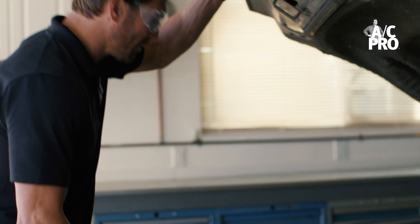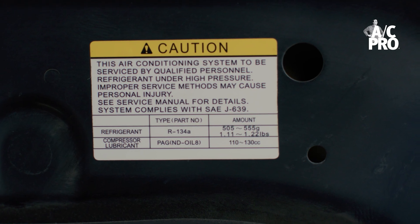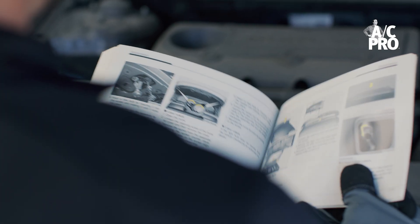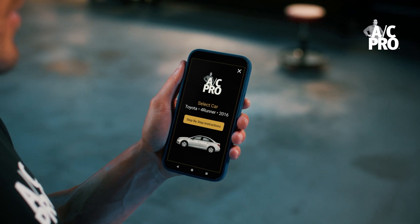Start by popping the hood and looking for a yellow or white sticker with the refrigerant information. If it's not there, you can find it in the owner's manual, on acprocold.com, or through the ACPro app.